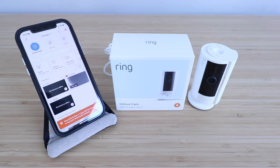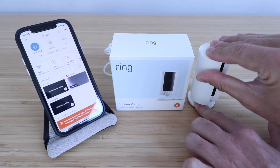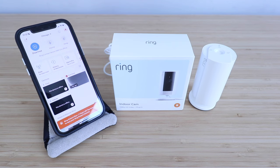Hi, One Hour Smart Home here, and today we're going to show you how to set up the all-new Ring Indoor Cam with a built-in privacy shutter. The privacy shutter allows you to block the video feed and camera completely to give you the ultimate peace of mind in privacy and control over your Ring Indoor Cam.